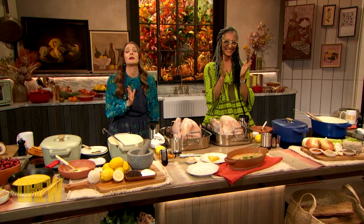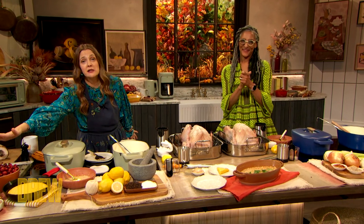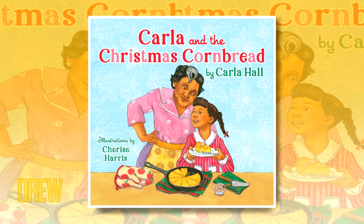Carla Hall, I love you, Carla. And the Christmas Cornbread is on sale now — this is what we're gonna be reading in our family for the holidays. I'm so excited.